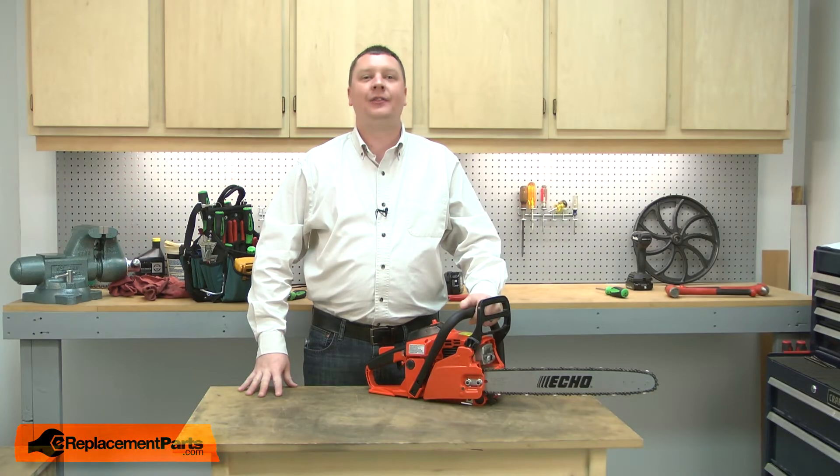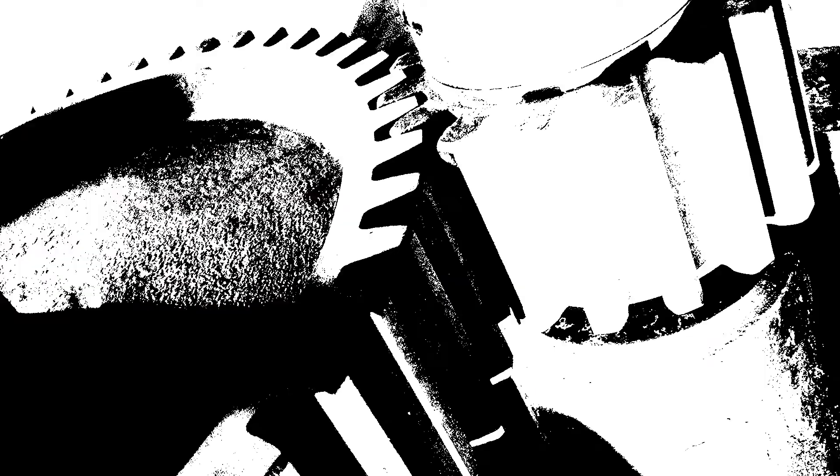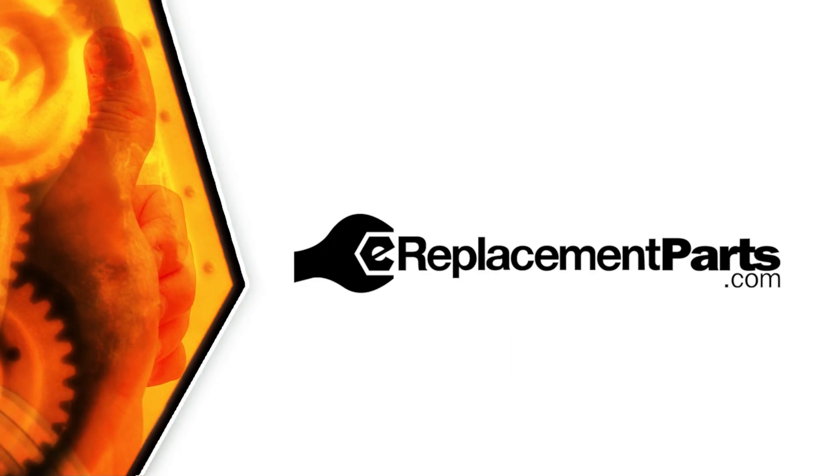That's how easy it is to replace the fuel filter on your power tool. Be sure to check back often for new videos and expert advice. If you found this video helpful, give us a thumbs up and leave a comment.